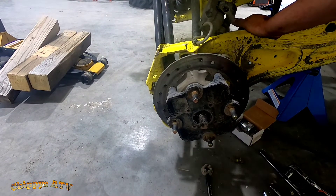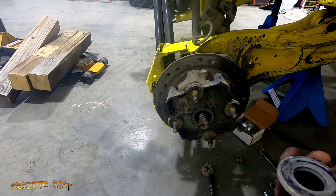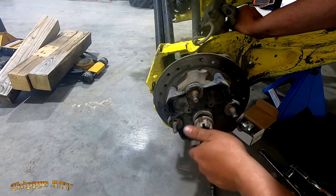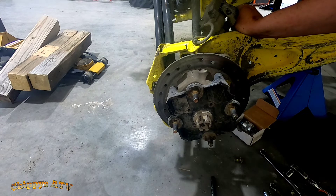Hub's back on. Got this washer — that goes against the hub or the spindle — washer, nut. I can't remember the torque specs off the top of my head, I gotta check that soon, but I gotta torque all these down.